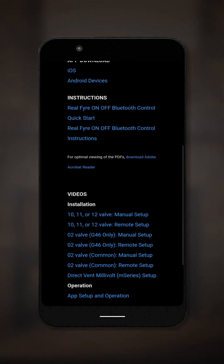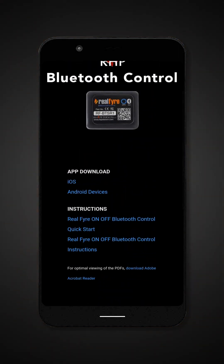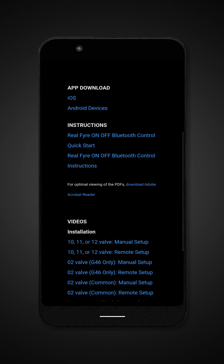An iPhone is used in this video. App appearance may slightly vary, but the overall process is the same.